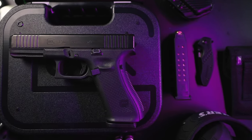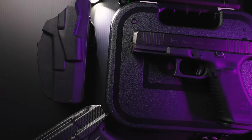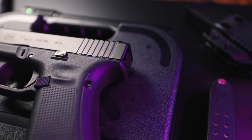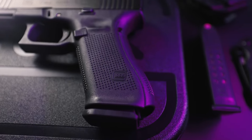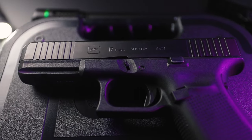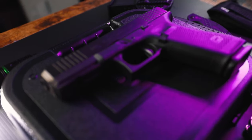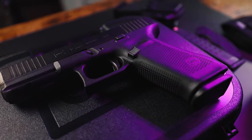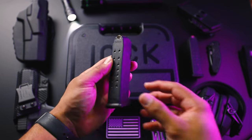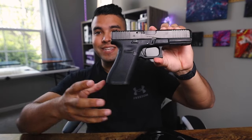Let's start off with the overall dimensions of this firearm. The overall length is about 7.95 inches, the slide length is 7.32 inches, the width is 1.34 inches, and the slide width is one inch. The height including the magazine is 5.47 inches, the barrel length is 4.49 inches, and the mag capacity is a standard 17 plus one in the chamber. It has a safe action trigger system, holds 9x19mm caliber ammo, weighs 24.97 ounces with an empty magazine, and 33.33 ounces with a loaded magazine.